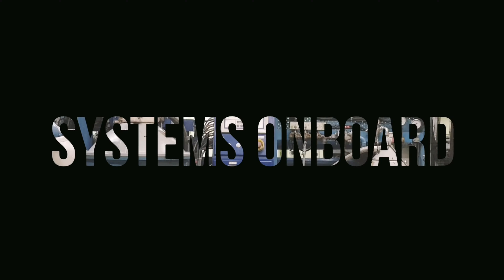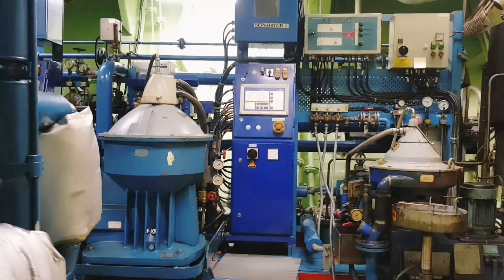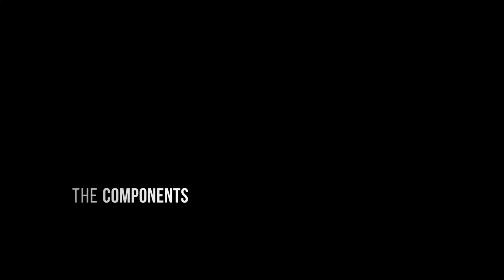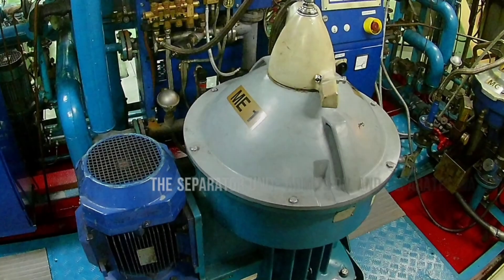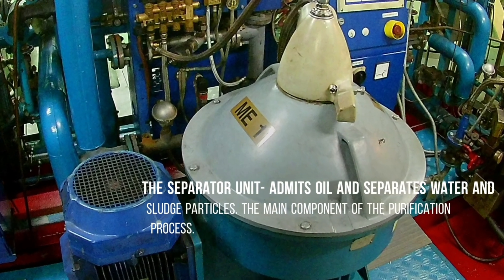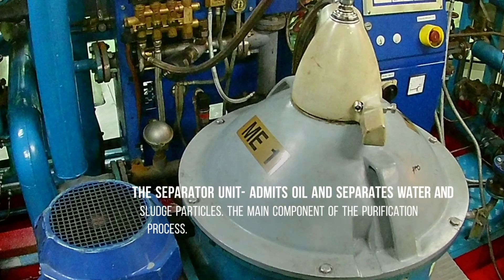These are the basic components of your purification system onboard. The separator unit admits oil and separates water and sludge particles. This is the main component of your purification system.